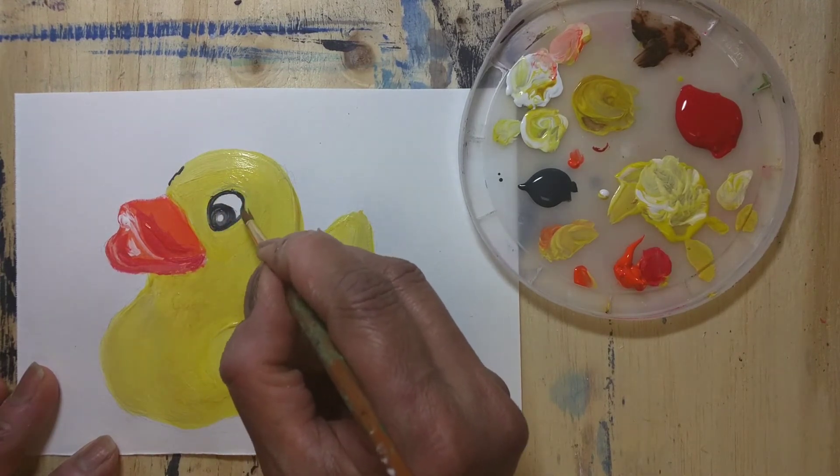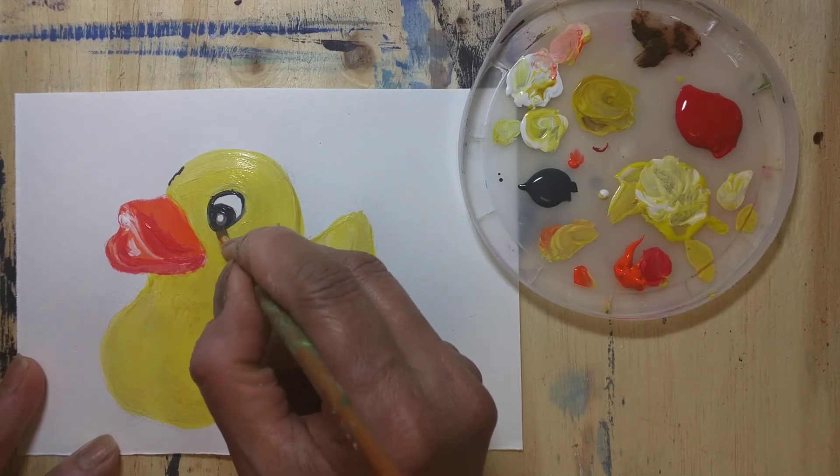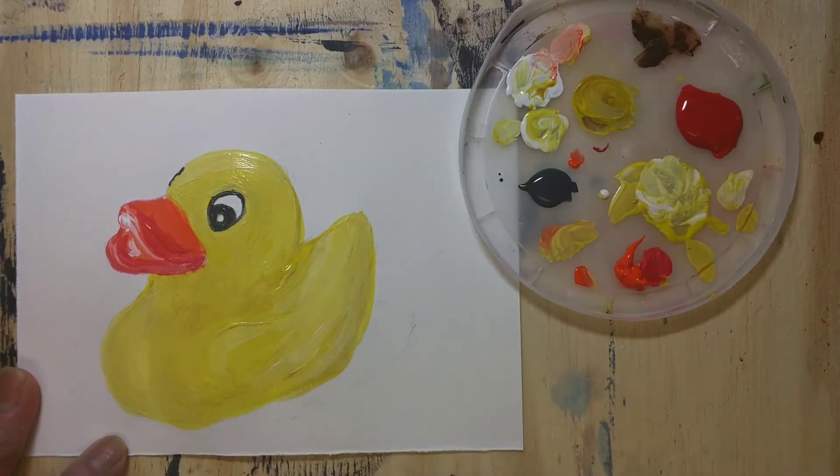Some people also draw snakes and other cute animals, but snakes are sometimes scary for little kids, so I chose the rubber duck.